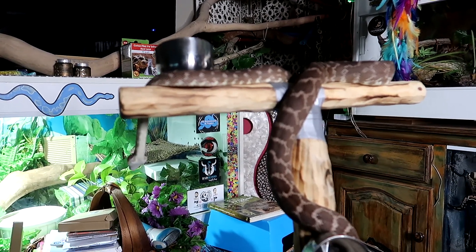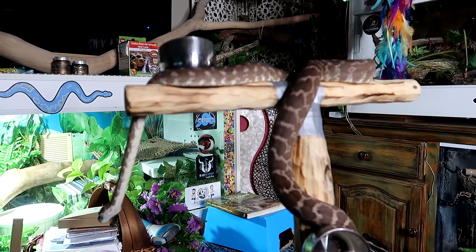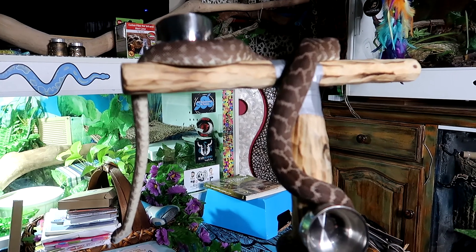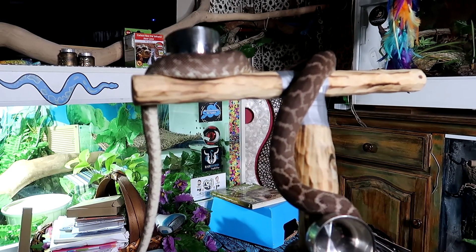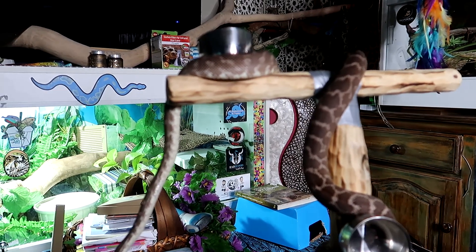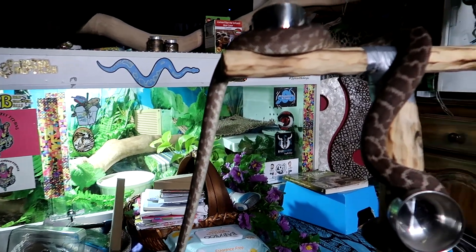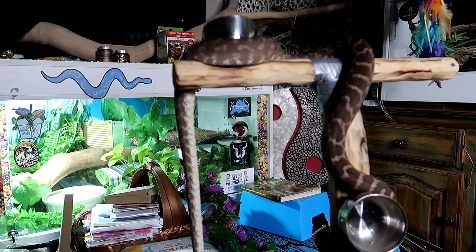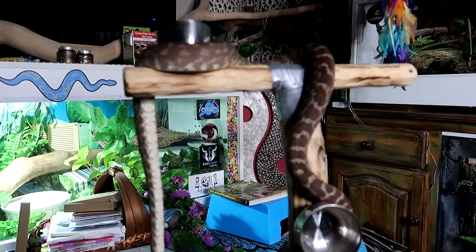Some snakes are very shy and actually afraid of the prey — you putting it in there and jiggling it may scare them more than anything. Put it down close to them; a lot will be in their hide anyway. Put it just outside the front of their hide, leave it, and walk away. Go back after a few hours and you might find that prey item gone. Give your snake time to settle in, feel safe, and then it will probably start to feed.